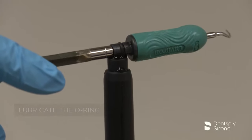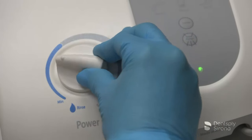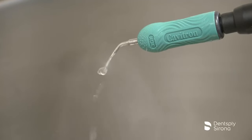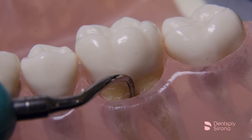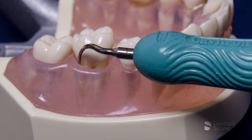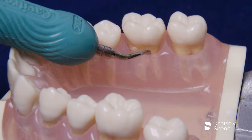After the clinician has filled the handpiece with water, seated the insert, selected the power, and adjusted the spray properly, instrumentation begins according to the treatment plan. When access is indicated in deeper pockets, in particular the posterior teeth, the curved insert is often necessary to maintain true adaptation of the terminal 2 to 3 millimeters at all times.